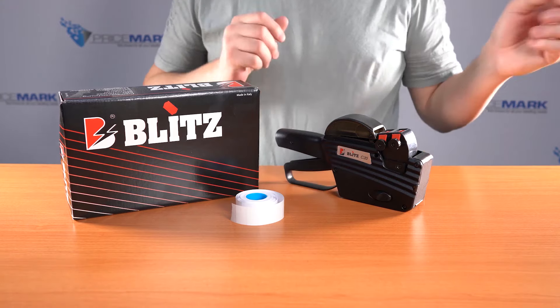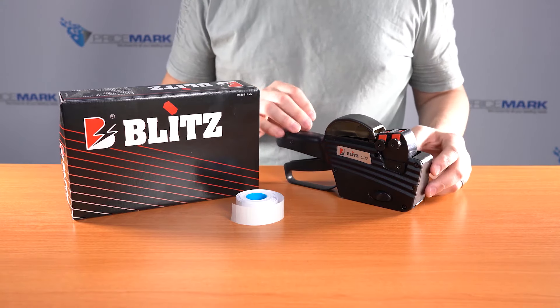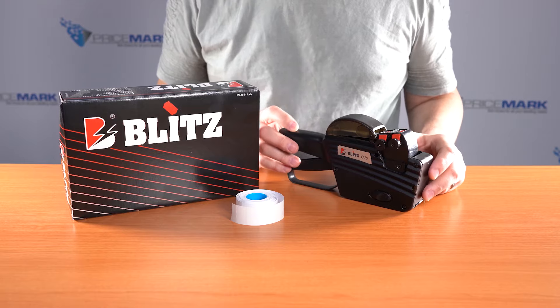In this video I'm going to show you how to change the label and ink roller in the Blitz C20 pricing gun.